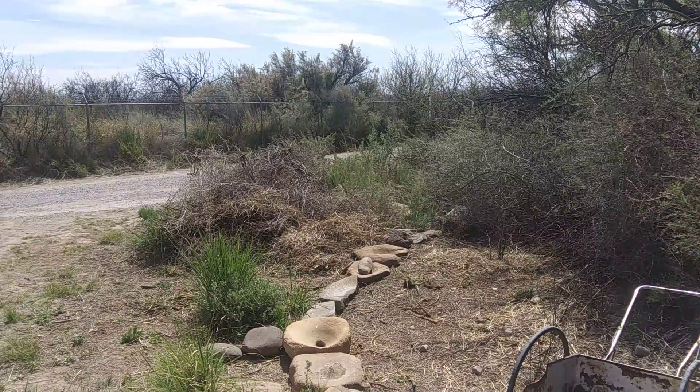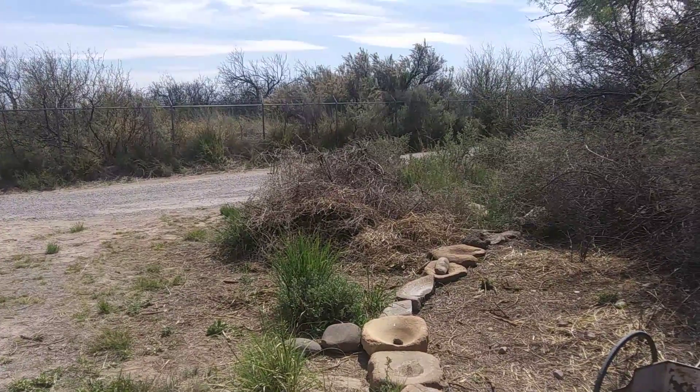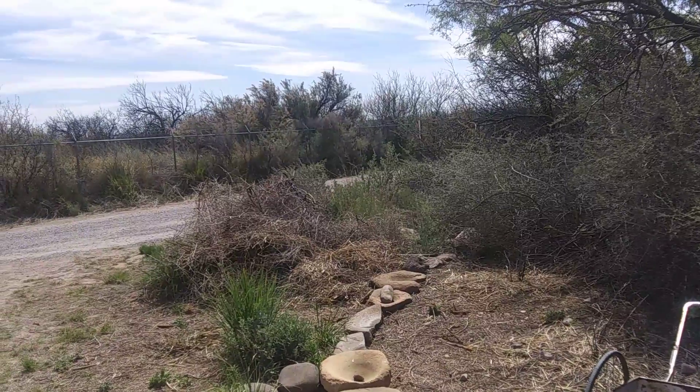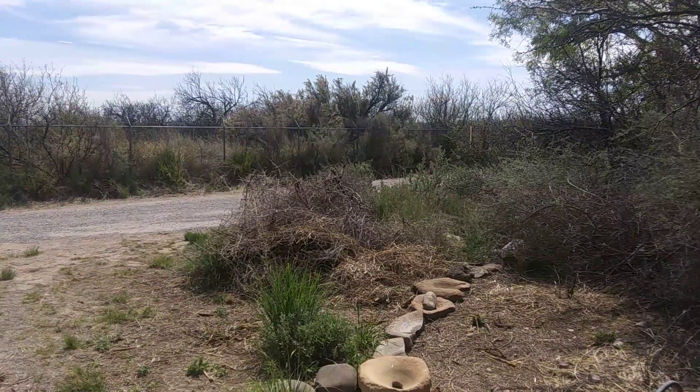At some point we'll go across the street and make that side right. But right now the shoulder of the road, what is typical, keeps all the water on the road — so that's something that needs to be addressed at some point.